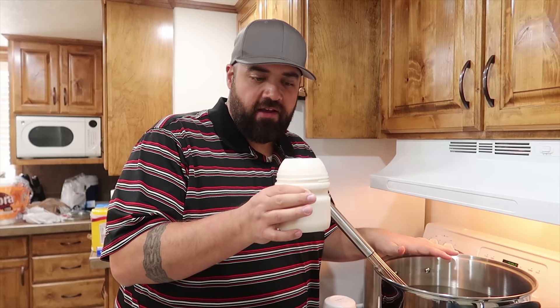When we did the gummy worm, we used like three and a half boxes of gelatin. Each one of these is two boxes worth, so we're basically going to have six boxes worth of gelatin this time to try and get the gummy perfect.